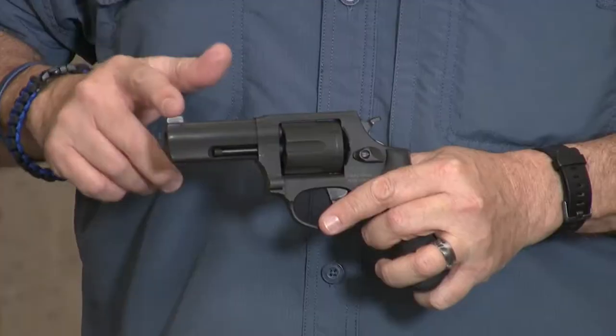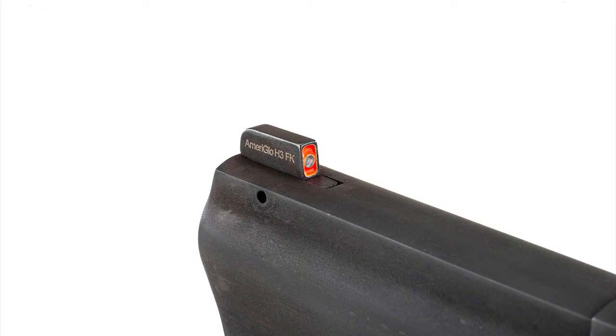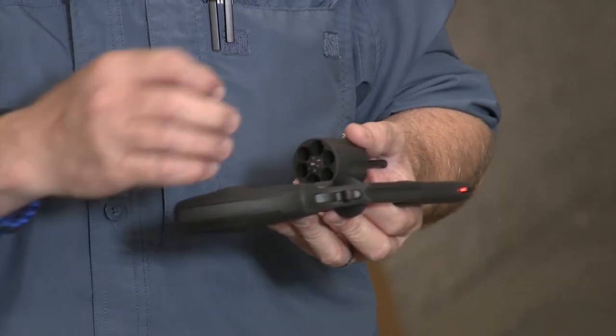Starting from the front, features include an Ameriglo front sight that is pinned in. This one is orange with a tritium insert in the middle. Of course, fixed sights, double action, single action. This is a very small frame revolver, but one cool thing — it has six shots. So unlike some other small frame revolvers, this one gives you the opportunity for one more round while still giving you the lighter weight.